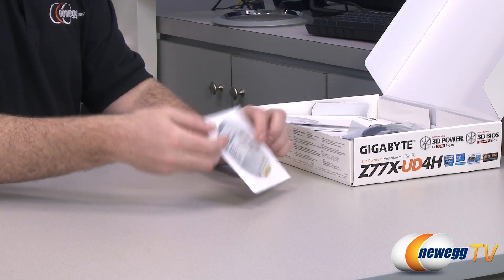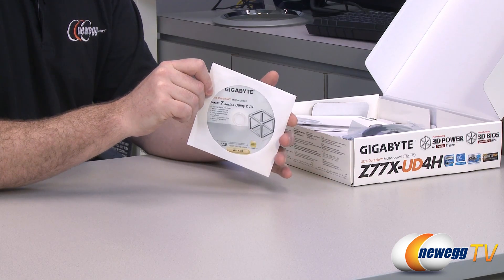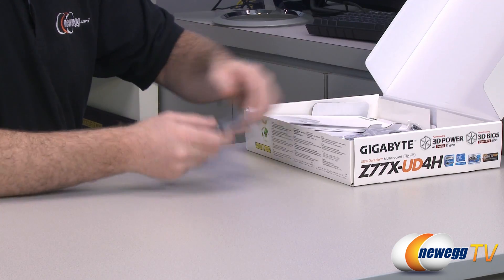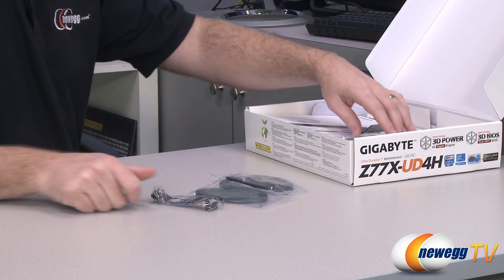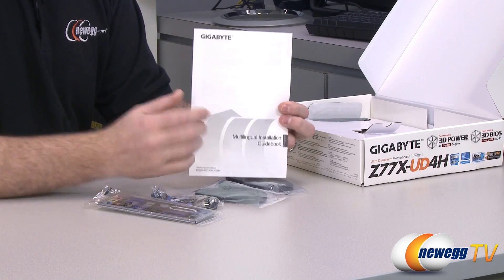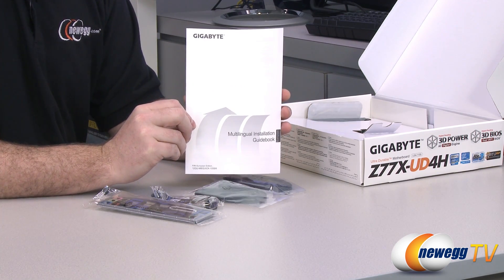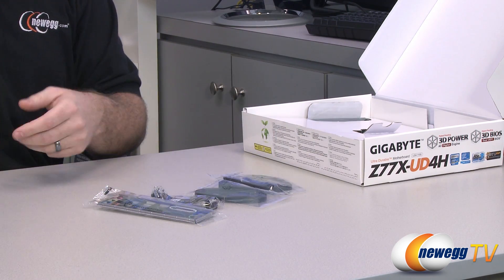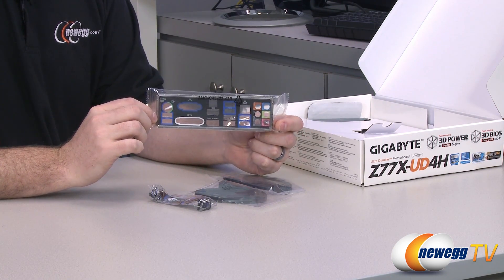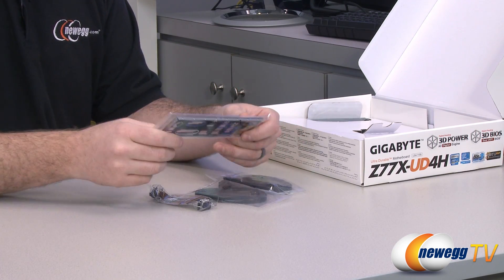You also have a driver and software disk. I recommend going to the Gigabyte website to download newer versions of the drivers and software, but you can use the disk to get yourself up and running. In particular the LAN chip driver is a great thing to load off the disk because you can't download new versions until you actually connect to the internet. Also a multilingual installation guidebook, and an input/output shield for the back of your case — it's black with clearly color-coded labels on all of the inputs and outputs.